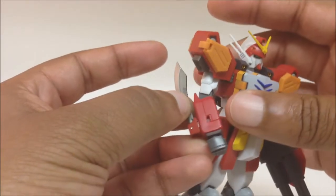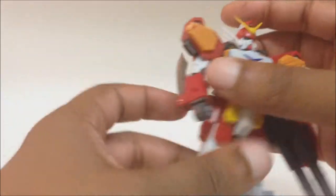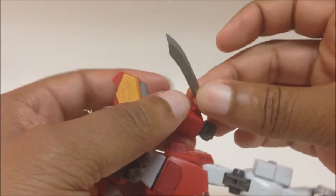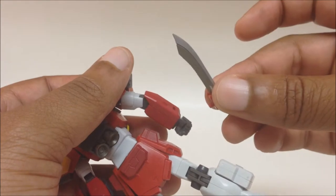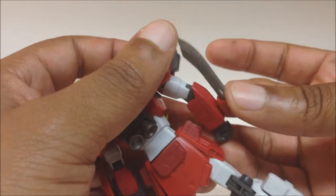Getting into some accessories: this combat knife does come unattached, you plug it in. On both sides of his arm there's a tab — you can plug the combat knife into either arm. I chose this one because it's more anime accurate.